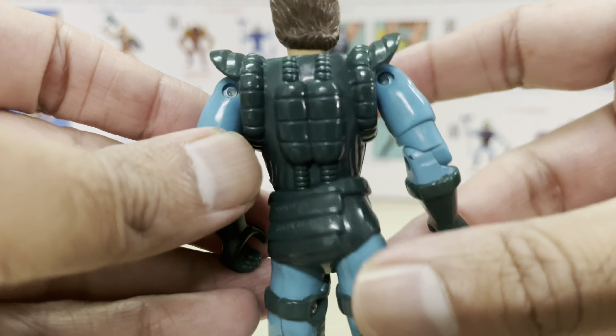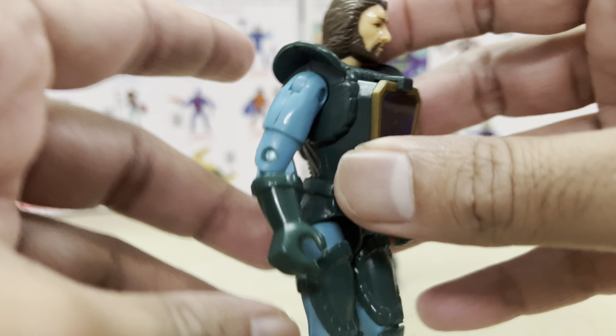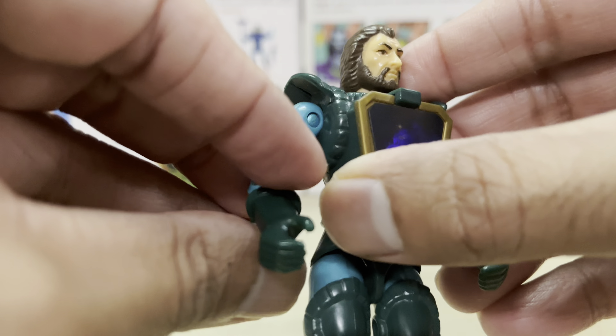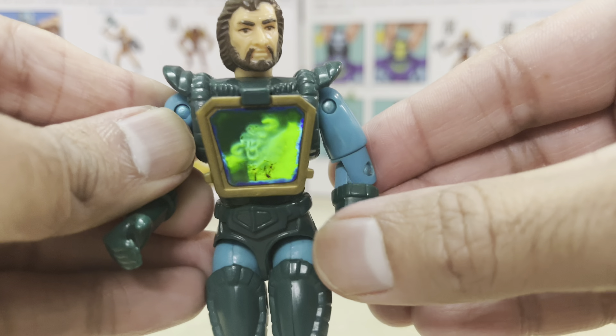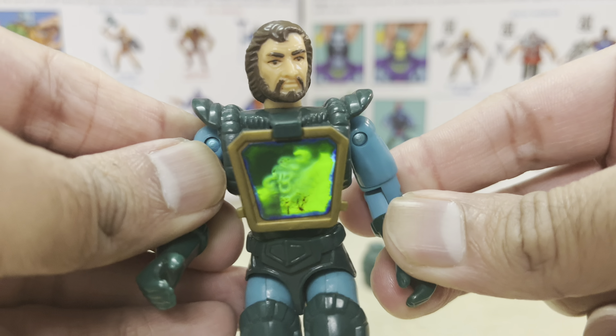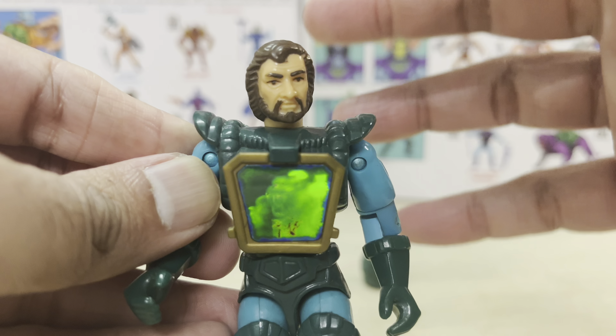These were just about some of the best fantasy-based sword and sorcery genre action figures on the market at the time. Prior to that we had stuff like Dungeons and Dragons, which was great but commercially short-lived and didn't really have much circulation at retail — at least not here in Malaysia. But these figures were much more widely available.